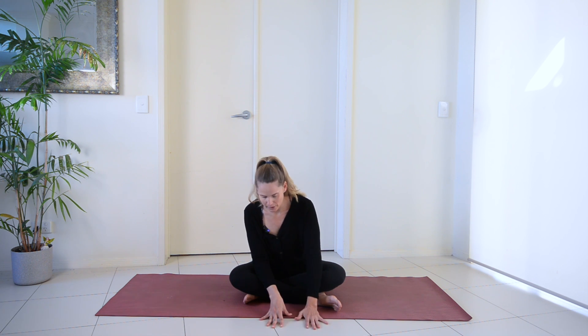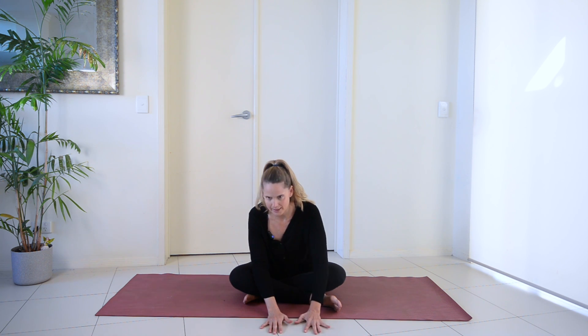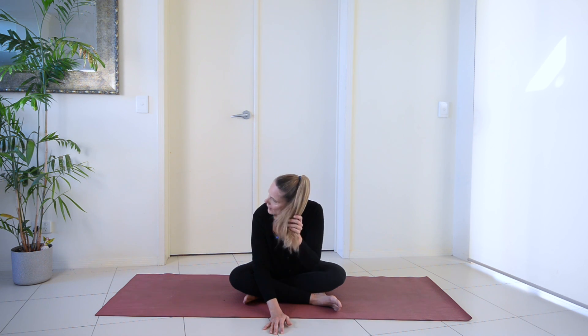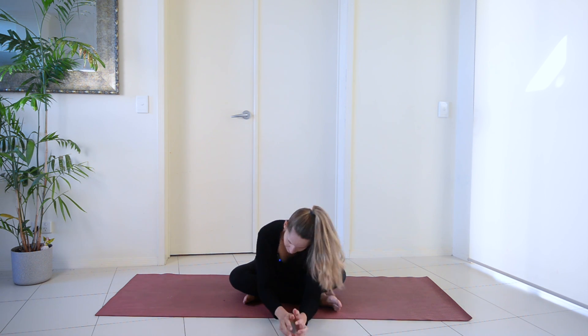As you start to inch your way forwards, you're going to start to feel that stretch in the side of the hip. You may feel it on both sides, but most likely you're going to feel it more intensely through the leg that is in front — your right hip right now. You can let your head drop down if that feels comfortable. The important thing is that this isn't aggravating your body or causing you more pain or discomfort. Yes, you're going to have a stretch and it may be a little uncomfortable, but no shooting pains or anything that aggravates your sciatica.